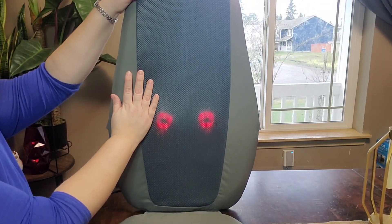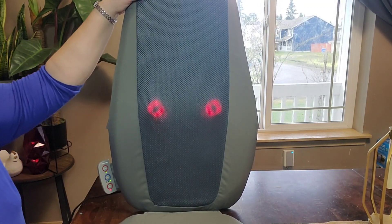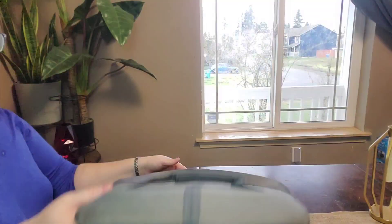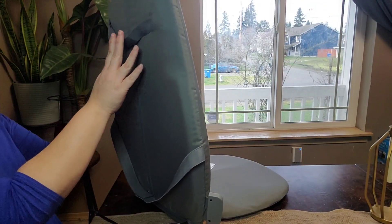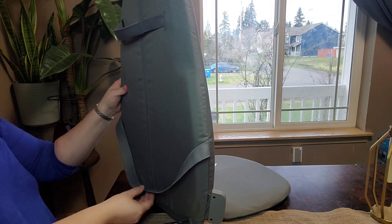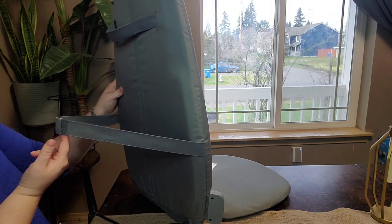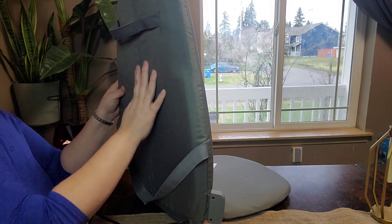I was surprised that this little chair massager packed as big a punch as it does. On the back there are velcro holders so you can put the top somewhere if you need it on a thinner chair. I just use the bottom strap around a wooden chair and it works great — holds it in place.